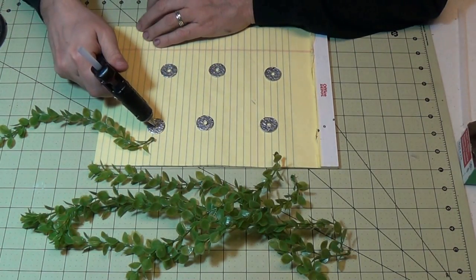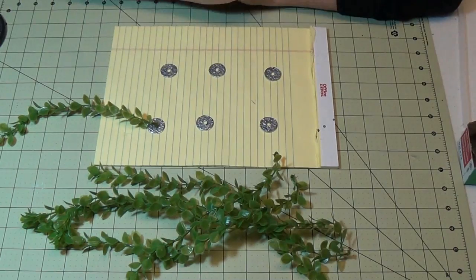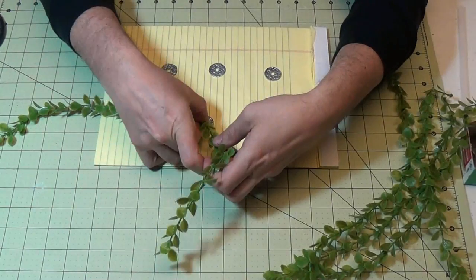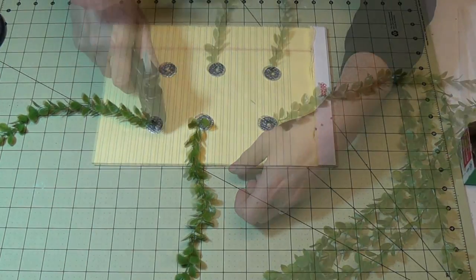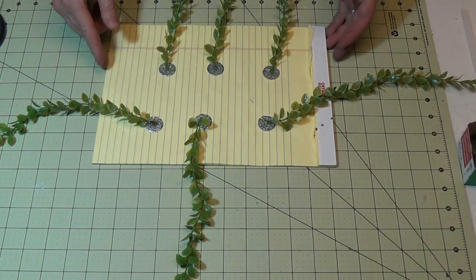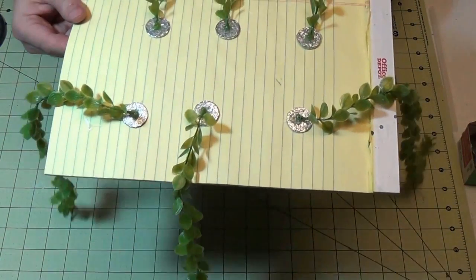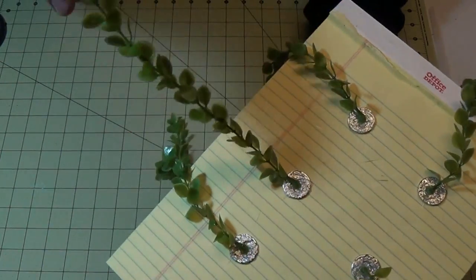And now I'll start attaching the plants to the washers — easy to do, just use the hot glue. Now I didn't paint the washers first because I didn't want to get black spray paint on the plants. So I'm just going to hand paint them, and they'll take paint well enough without having to spray them.